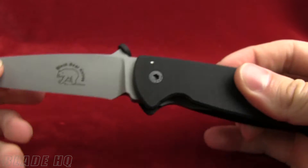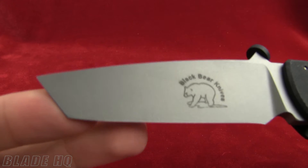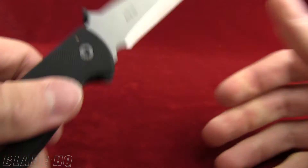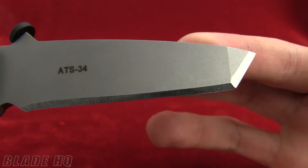Other things you want to know about this knife: the overall length is 8 inches, the blade length is 3.5 inches, the blade steel is ATS-34, and it is a tanto blade.